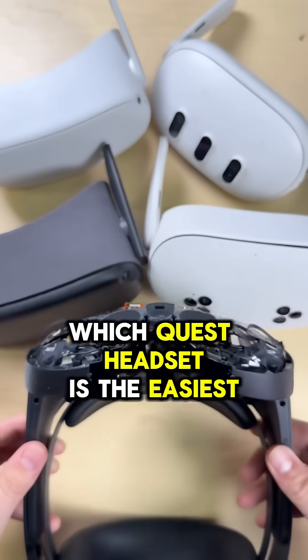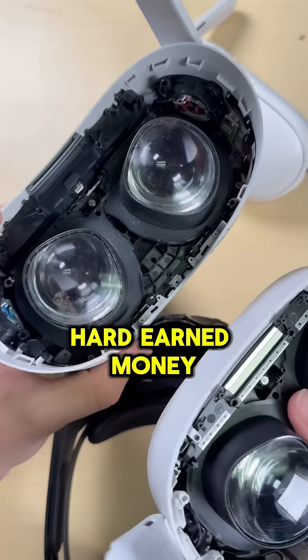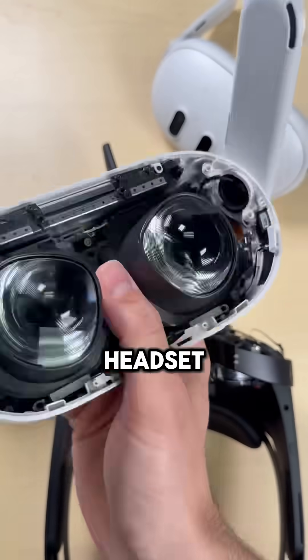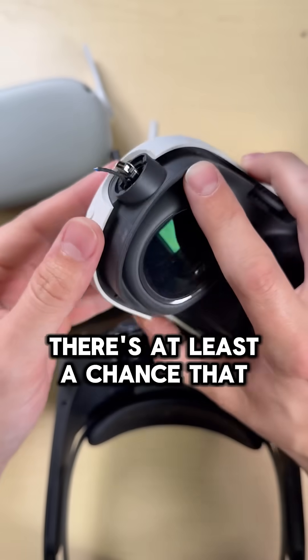Which Quest headset is the easiest to repair? I get this question a lot and for good reason. If you're gonna spend your hard-earned money — or someone else's — on a VR headset, you kind of want to know that if it breaks, there's at least a chance that it's fixable.